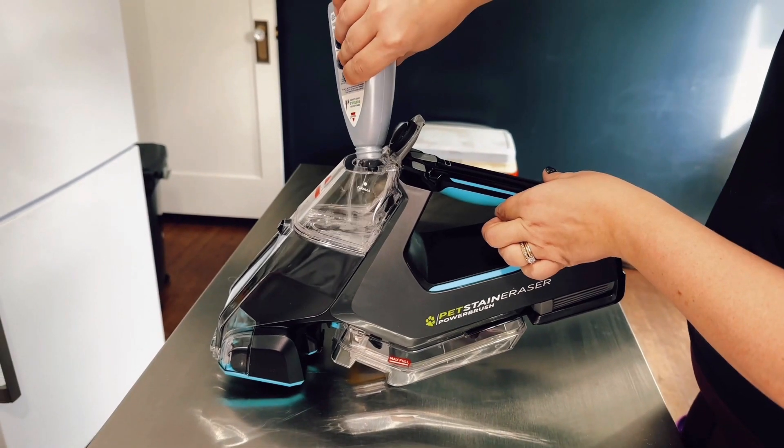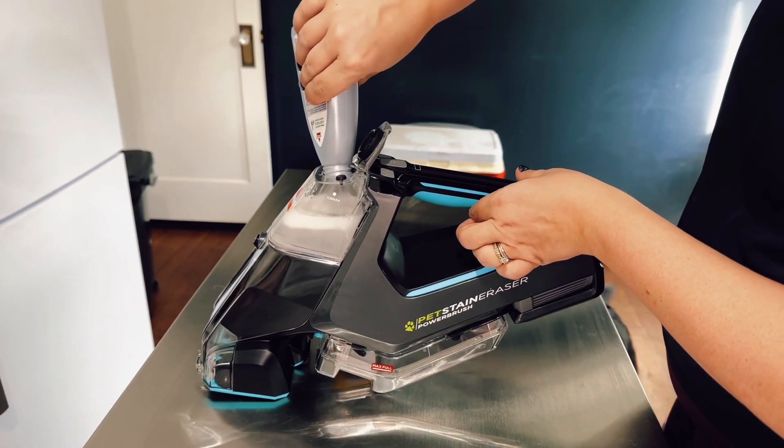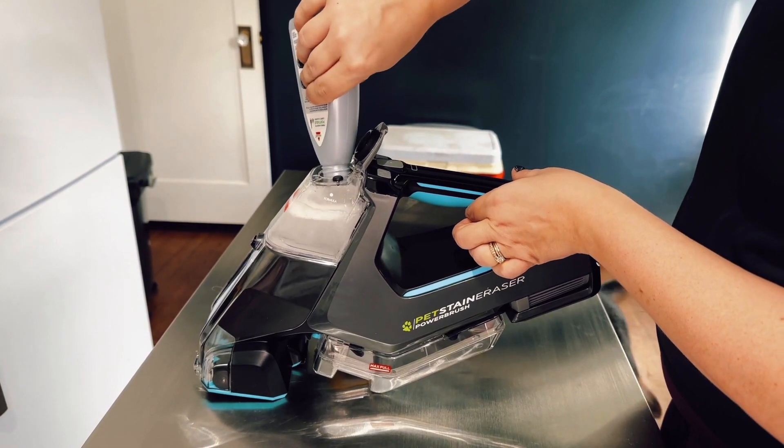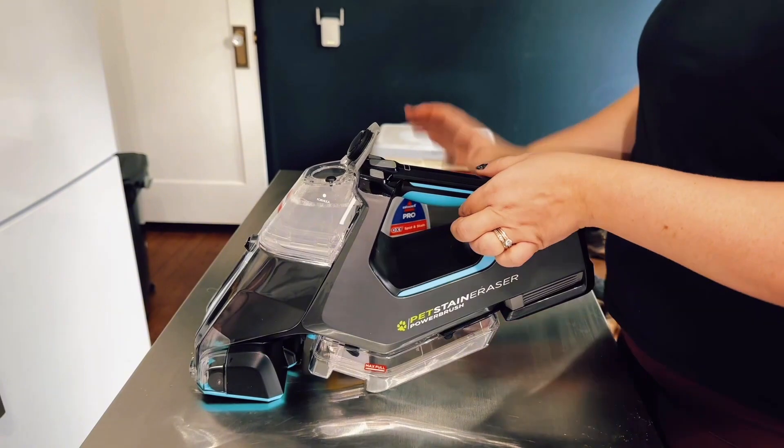The first step to using the PET Stain Eraser by Bissell is to add the solution in its spot. You can put in the whole bottle and it's exactly the perfect amount. Then just shut the lid and you are good to go.